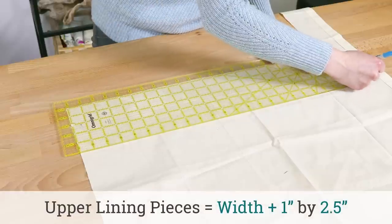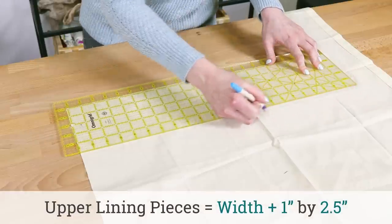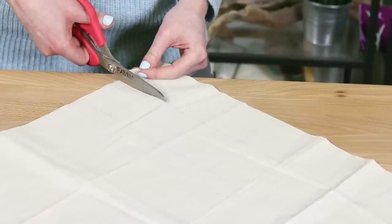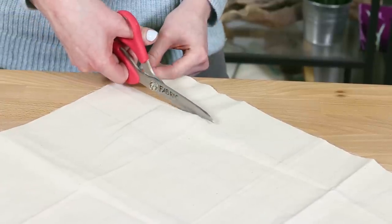Cut two pieces from the lining fabric that are 2 and a half inches high and the same width as the other pieces. These upper lining pieces will be visible above the zipper, so you can use the outer fabric if you prefer.